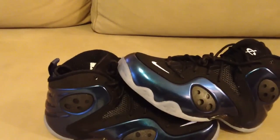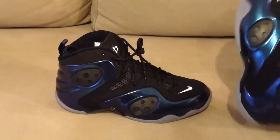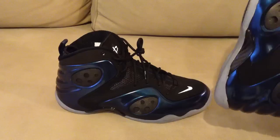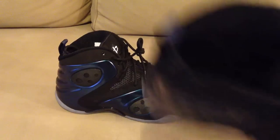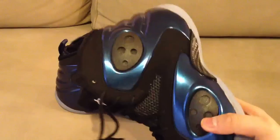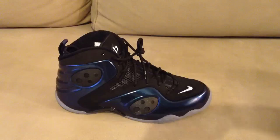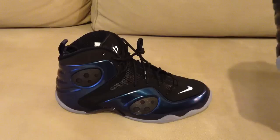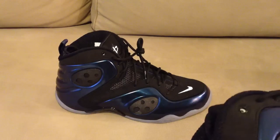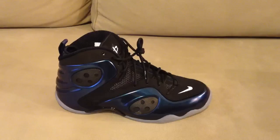In case you're wondering, LWP stands for Lightweight Performance — zoom lightweight performance rookie. Just wanted to let you guys know that. If you want footage of these on feet, throw it in the comments right down below. That's pretty much it — if you've got any questions, let me know. Rate, comment, subscribe.